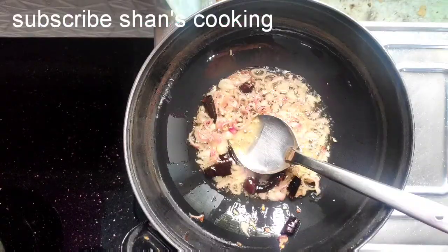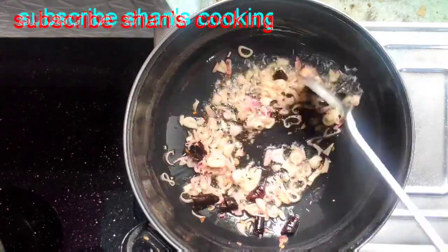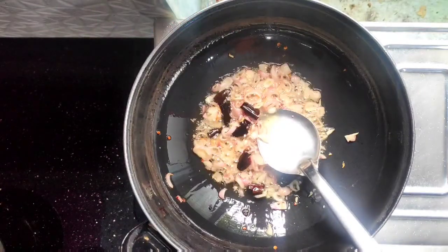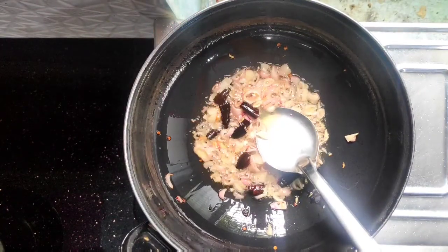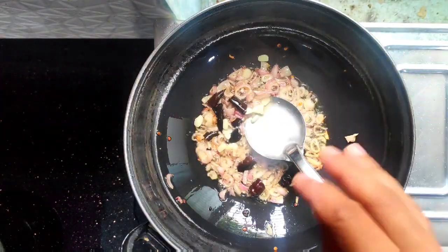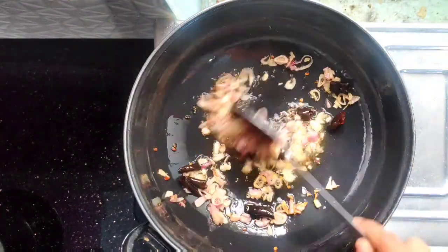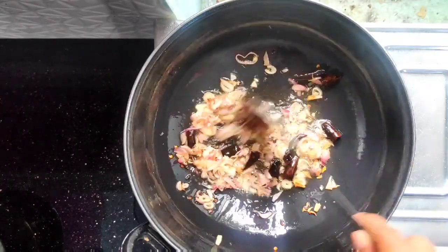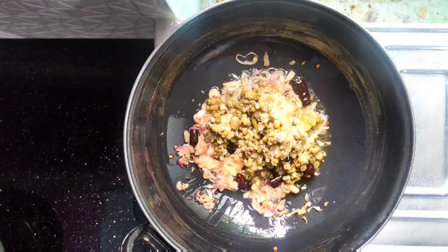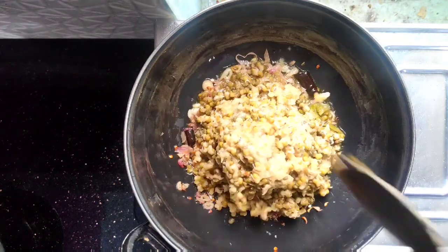Now we have to cook the noodles. I am doing a video of the noodles. I will cook the noodles. Let's mix it in a little bit.